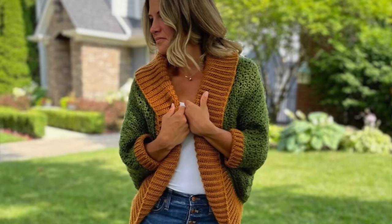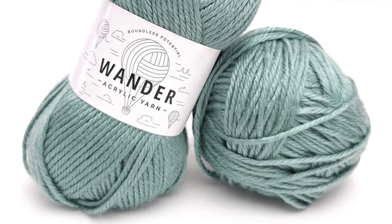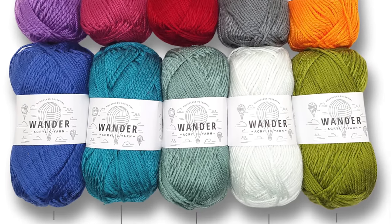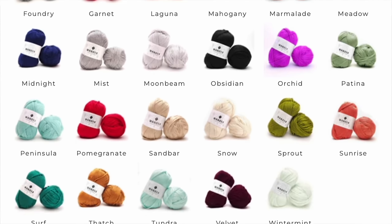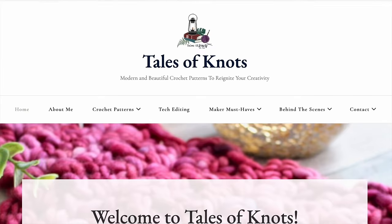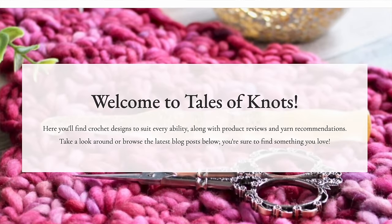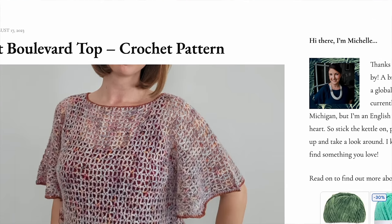The next pattern is the Hayride Shrug by Tales of Knots — this is gorgeous and I would wear this all throughout the fall. She's using Furls Wander yarn, which I didn't even know Furls had — I have several Furls crochet hooks but didn't know they had a yarn collection. It's 100% acrylic and comes in gorgeous vibrant colors. I especially love that green — it's just perfection. This is my first time on the Tales of Knots website and I'm so impressed; the Hayride Shrug is completely free.